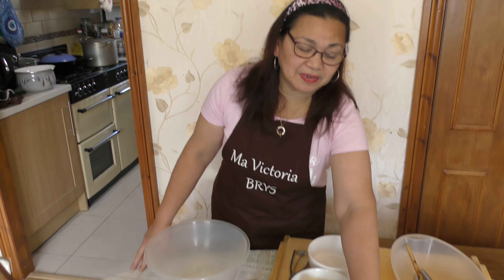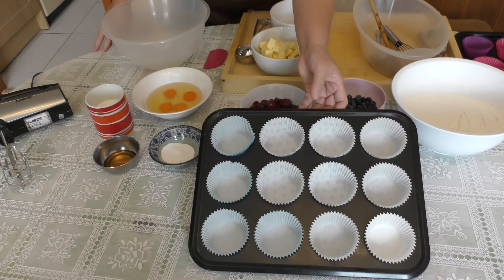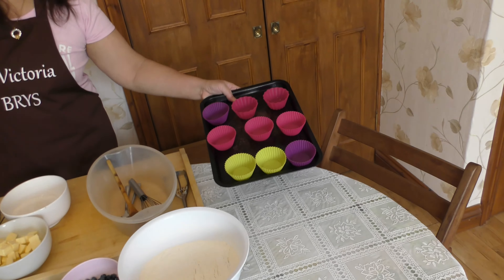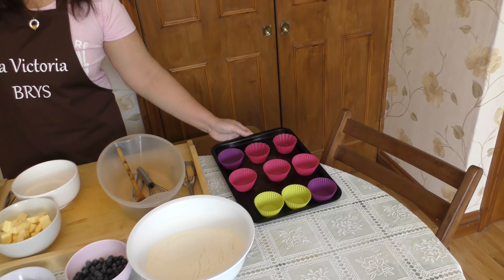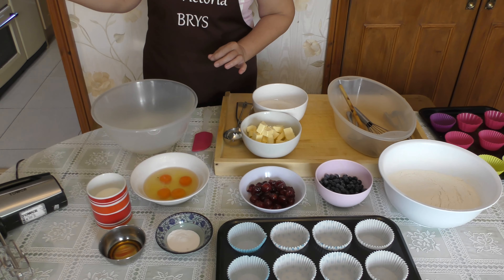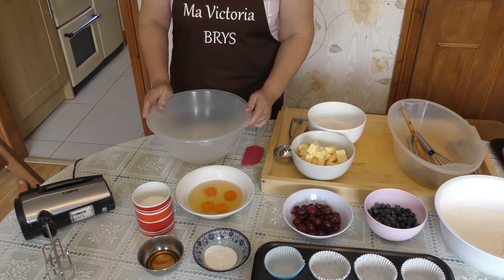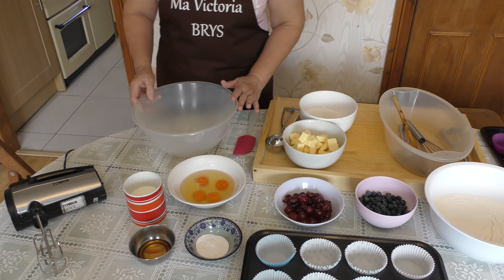First of all, you need to ready your muffin tray like this, with paper or this silicone muffin case. Preheat the oven to 180 degrees. It will be baked for about 35 minutes. So let's get started.